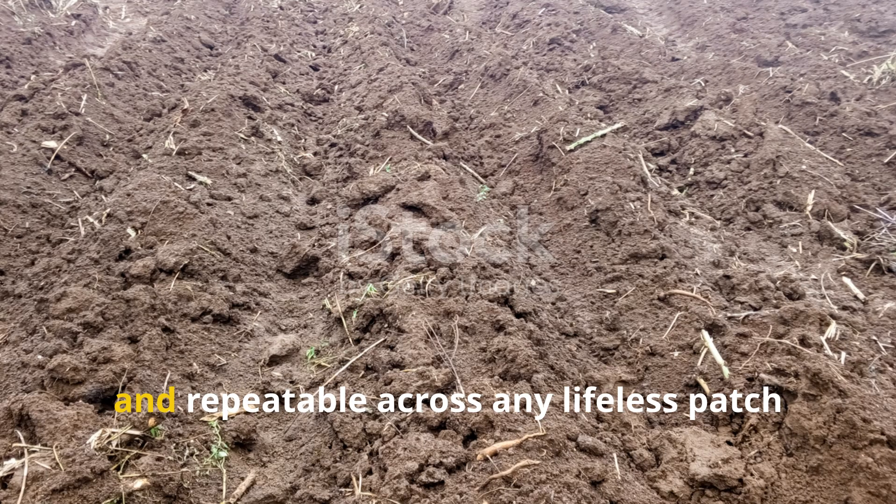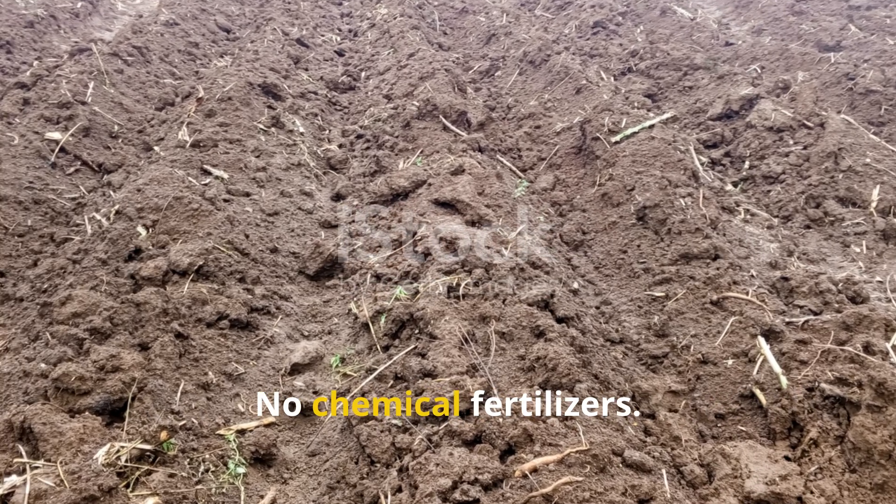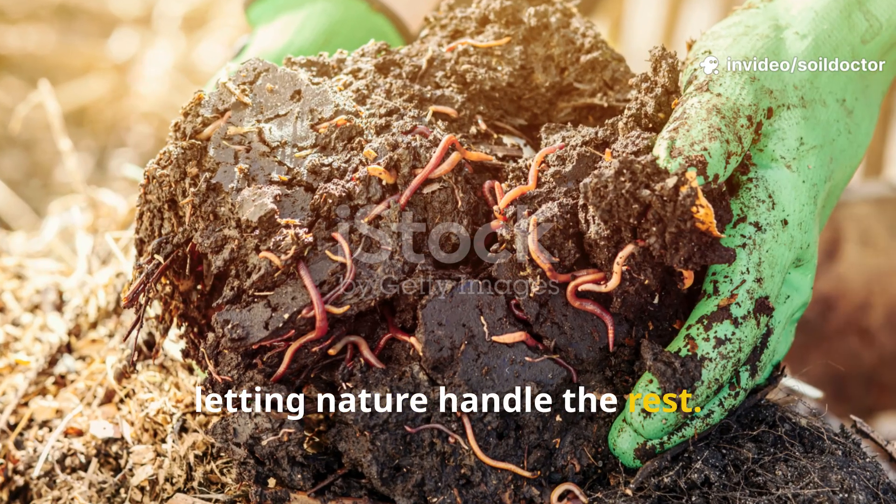The process is natural, affordable, and repeatable across any lifeless patch of ground. No digging, no chemical fertilizers — just feeding life back into the soil and letting nature handle the rest.